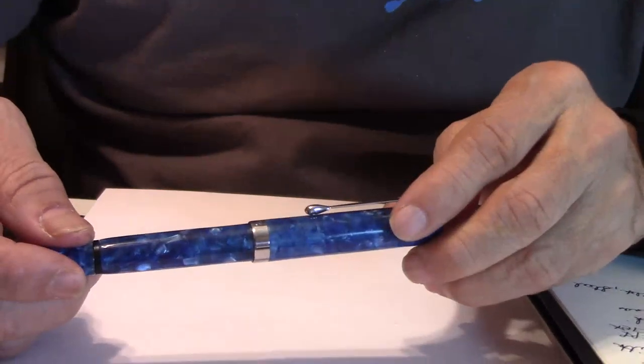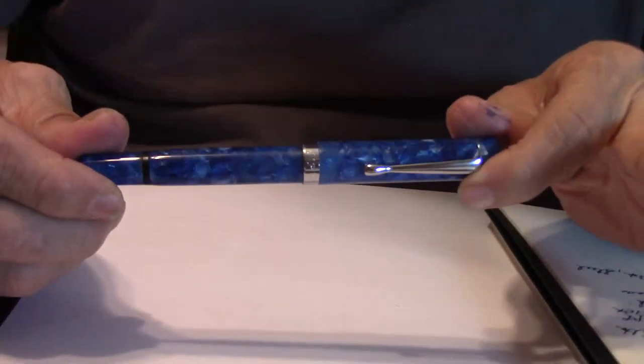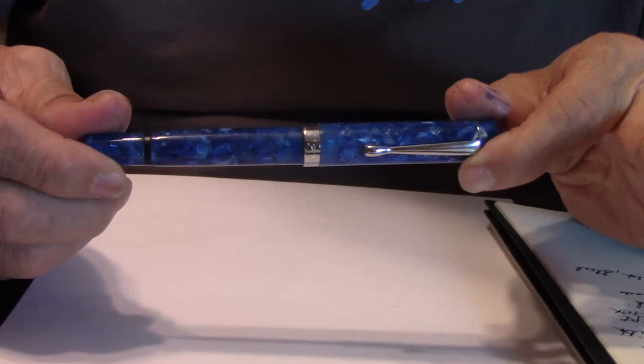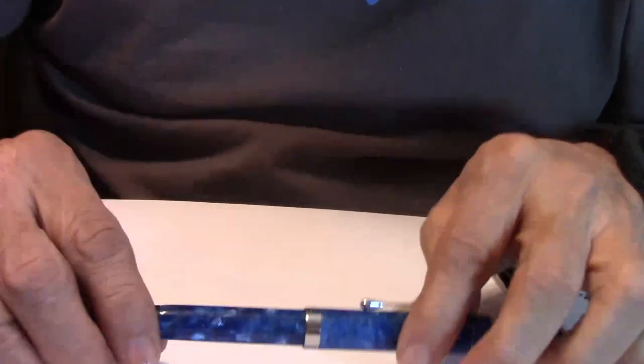I was going to fill this pen up with my Fountain Pen Revolution blue, but I don't have any more — it's out. I was going to go with black, but I'm out of that too. So I guess I'll use one of my other favorites, the KWZ Hawaii Blue Ink. What do you say — let's fill this up before your eyes.